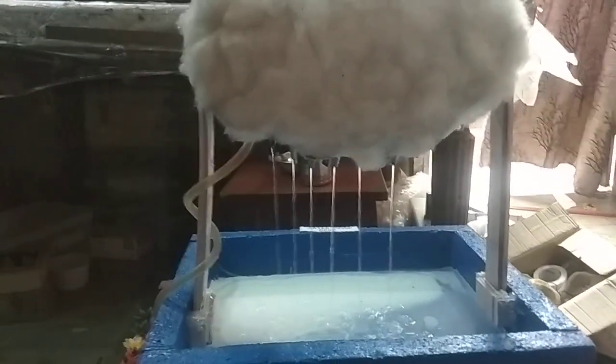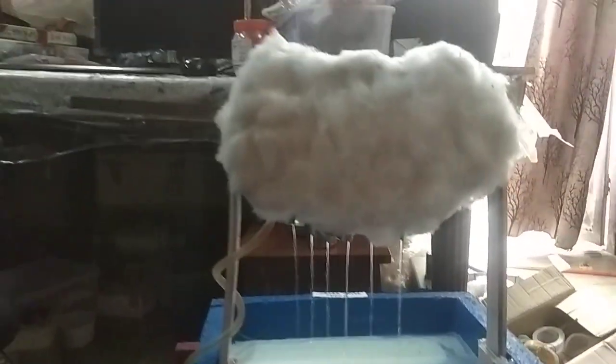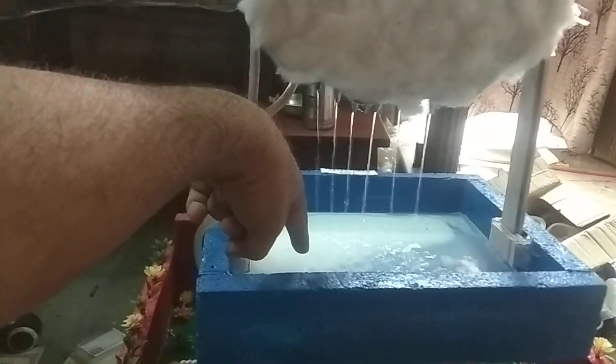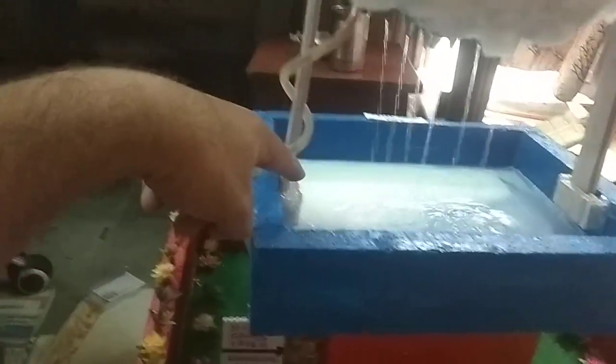Hello friends, welcome to my YouTube channel. This is Sonu Model Makers, Noida, India. Today I am showing you a very interesting model on rainwater harvesting. This thing is the cloud, and this thing is the roof. The roof is filled with water, and the water is going from this pipe to the downside.